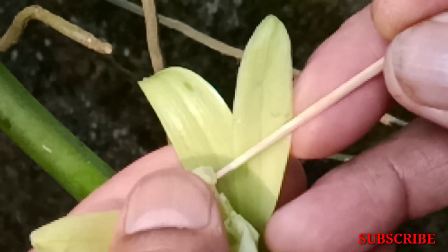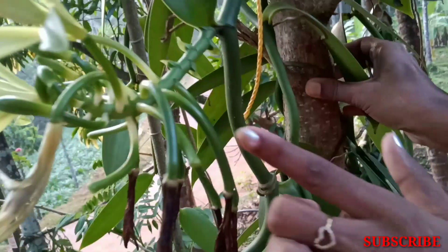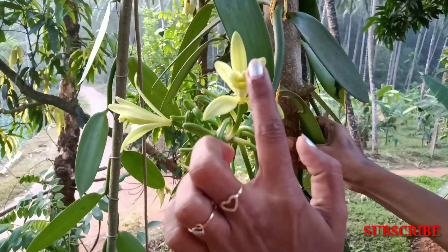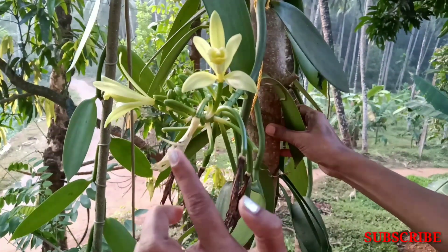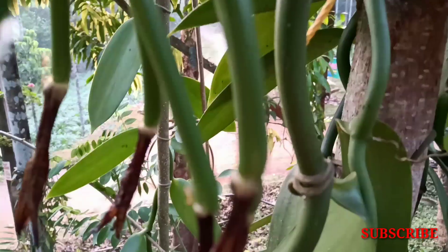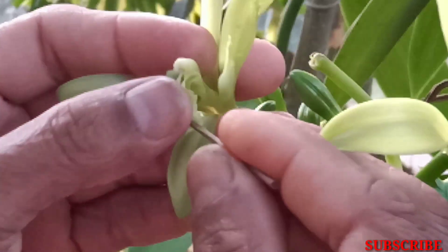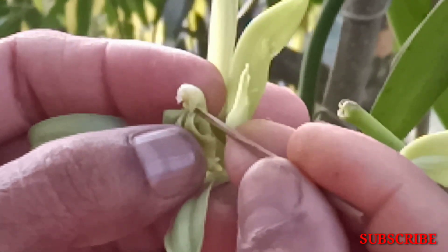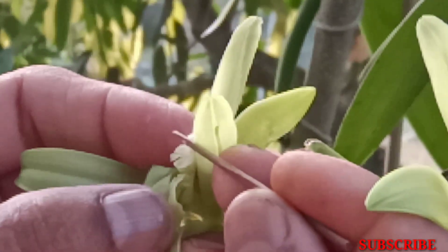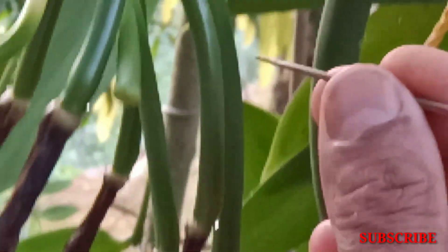We will be able to absorb the jelly. This is a very fresh flower. I am going to use the tool to put it in my hand. If you use the tool to put it in the part, you can use the green bean. This is the pollination process.